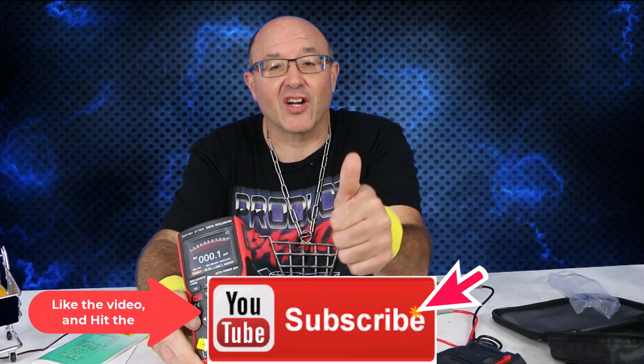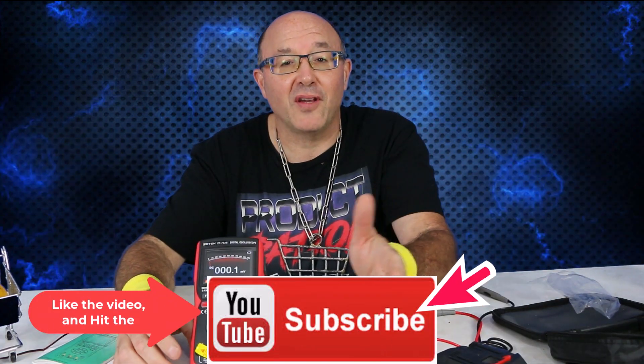Well, that was a lot of fun. I hope you enjoyed the video — hit the like, leave a comment, and subscribe here at Product Patrol, big fun product reviews.